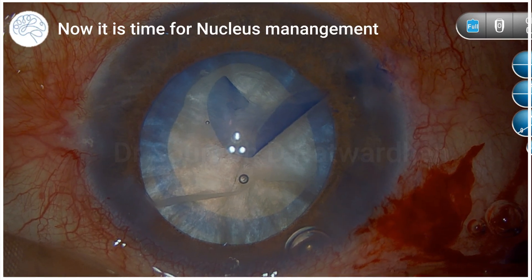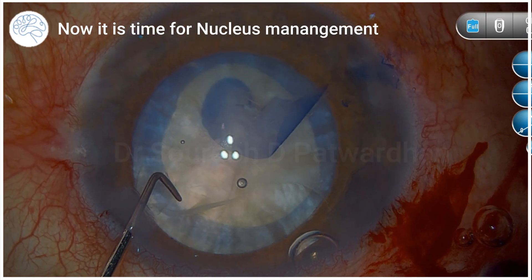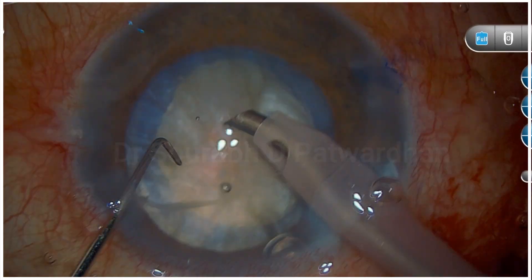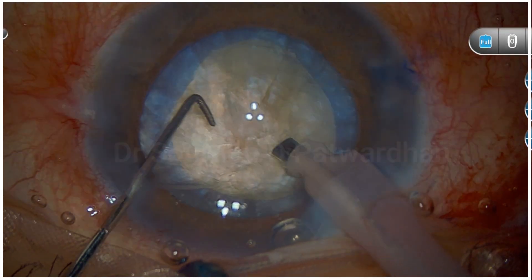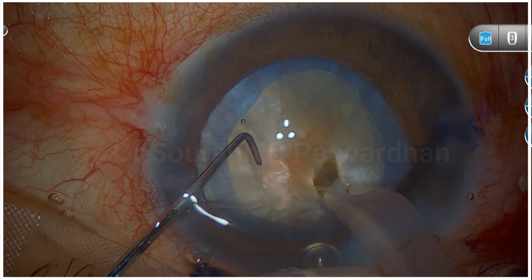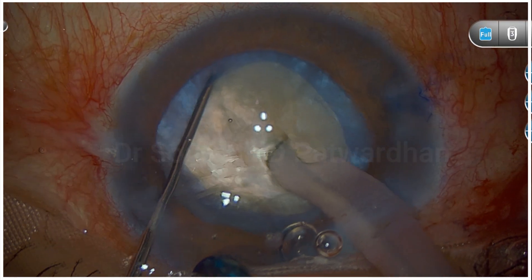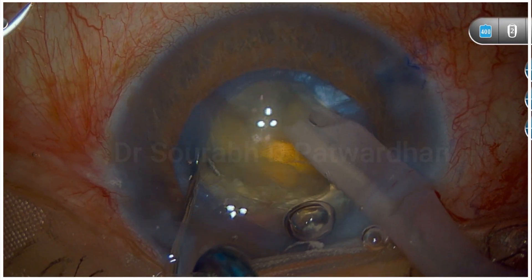Once the capsulorrhexis is done, it's time to think about nucleus management. It's an intumescent cataract but an old patient, so the surgeon should expect a hard nucleus — and that's what it is. The anterior nucleus was cleaned up here; I would say it should have been cleaned a little bit more for better visualization, particularly for depth. The surgeon is planning to do a deep trench and I would advise making a longer and deeper trench, then try to divide by chopping at the end — but you can see the division is not complete.